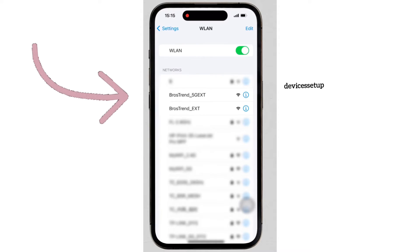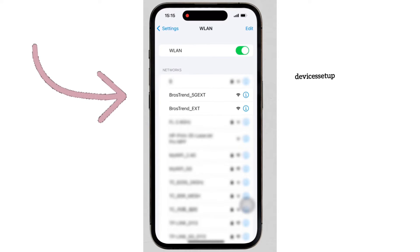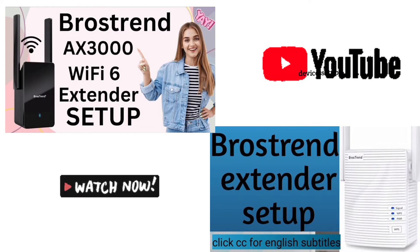After a successful reset, the extender default SSID will come up in your Wi-Fi list as Browstrand underscore ext. You can watch the setup video on our channel — the link is given in the description.